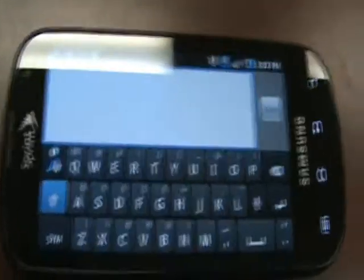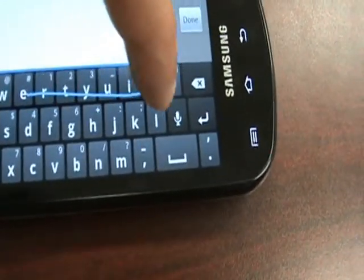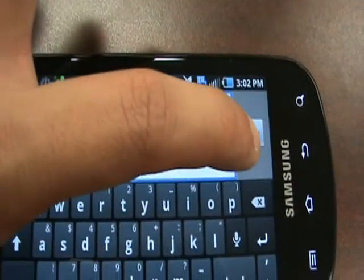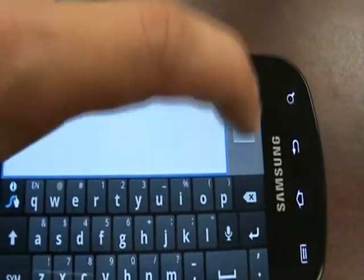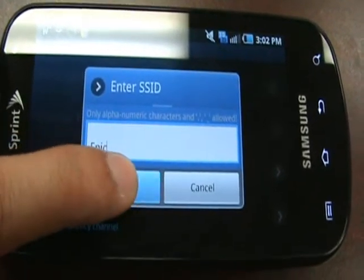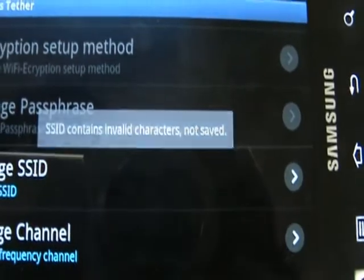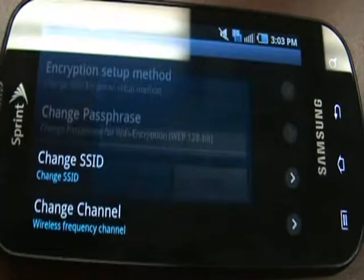We're going to change it to Epic. It's not saved, so we'll just keep it Android Tether, just to make it easier.